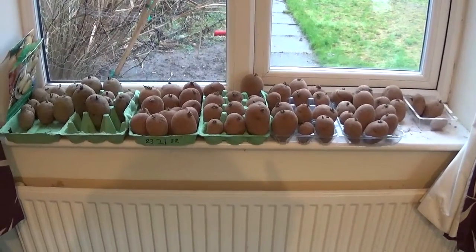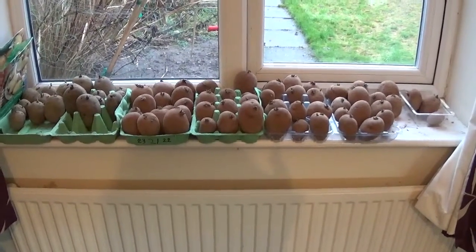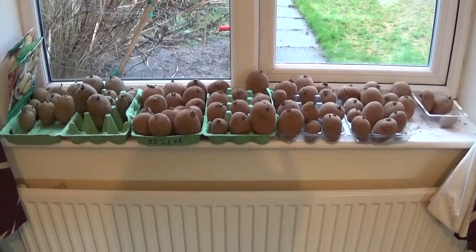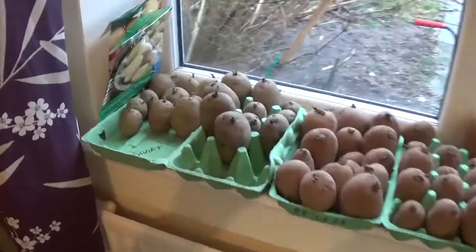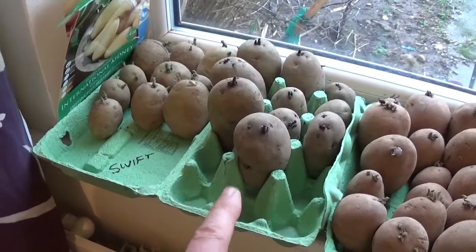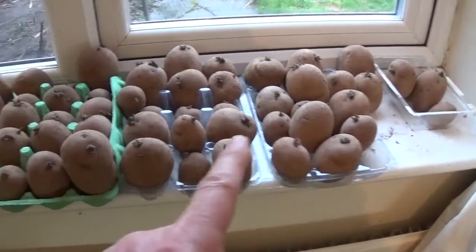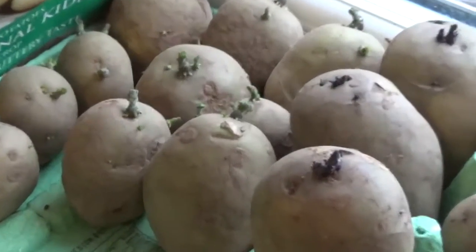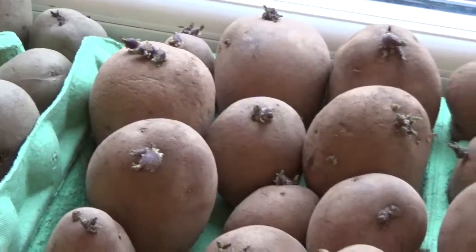Hello all and welcome to Wayne's allotment. I'm indoors as you can see, and I've got my potatoes chitting. The date is Sunday 29th of January. These are Swift, then these are International Kidney, and all these down here are all Albert Bartlett Rooster potatoes. As you can see, they're all chitting quite nicely — I think every single one is doing really well.